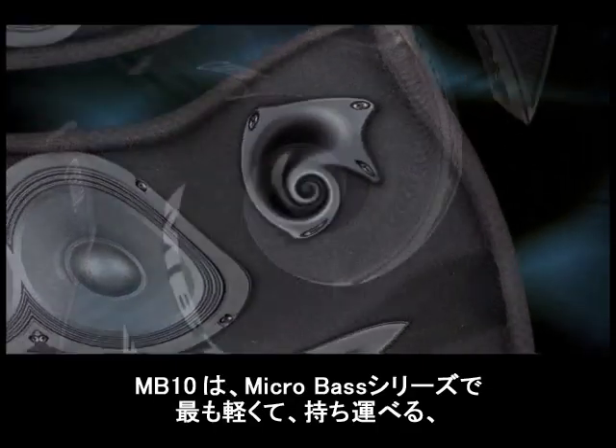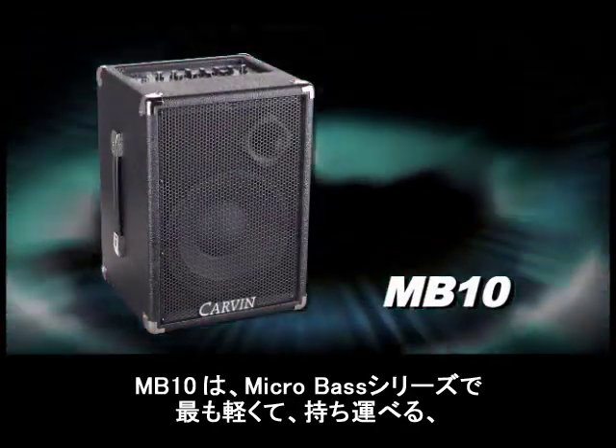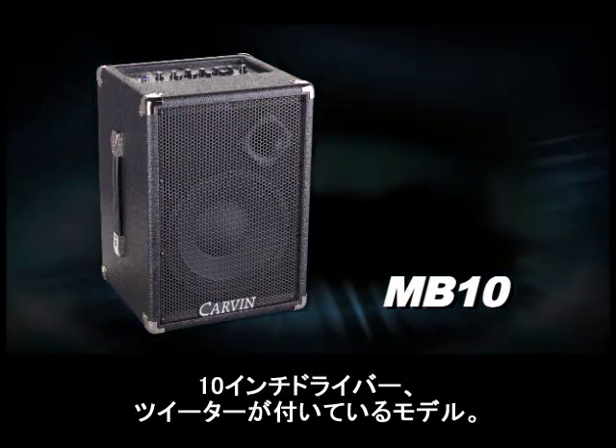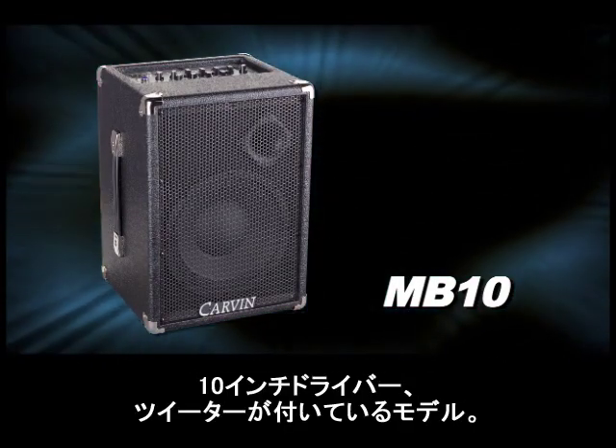Finally, the smallest and most portable of the Micro Bass Series is the MB-10. It has a 10 inch driver and a Neo tweeter.